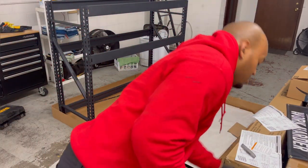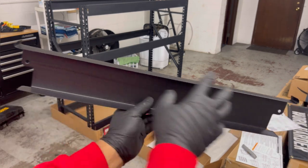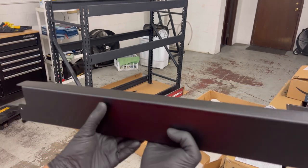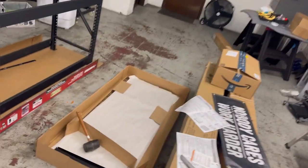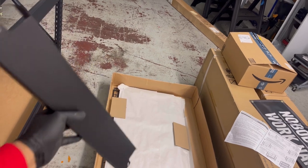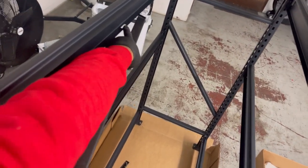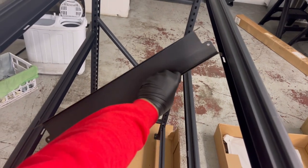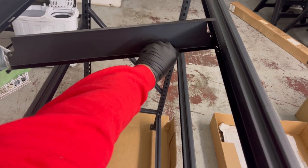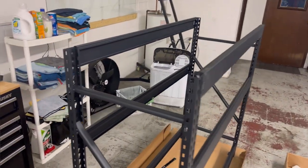Now these right here guys — hopefully you guys can see this — this right here has two curvy points on each side so it looks like a C. They don't come labeled but this is kind of where these go. There are three of these since it's a smaller shelf build. And as you can see there are little tabs right here on both sides — that is actually where this goes, so it actually hooks in there like so. It's basically a middle support system for your rack.